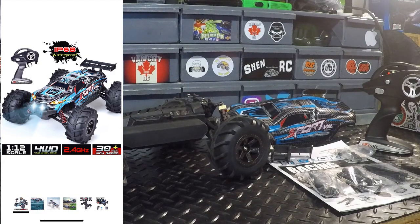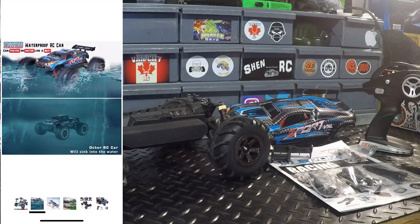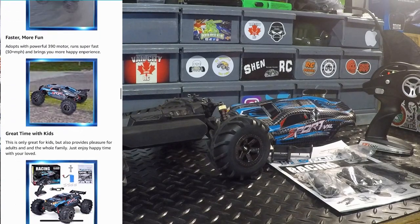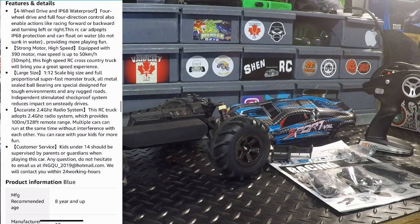I'm sure we'll get out to do a speed test at some point. Also showing that this can actually travel on water like a boat is what they're advertising — we'll take a closer look at why that is in a moment. The RC measures 13.8 inches in length and 10.6 inches wide. It has a 390 motor, which is where they're advertising 50 kilometers per hour. Something not mentioned on the box: all metal sealed ball bearings, which is nice to have. Online they're also advertising a 100 meter range, or 328 feet.